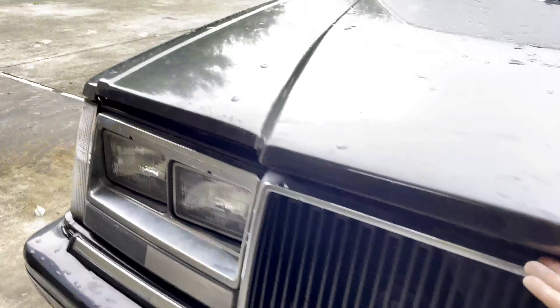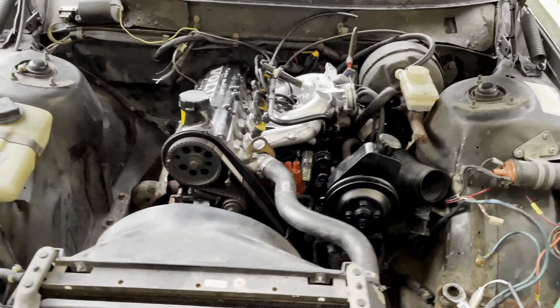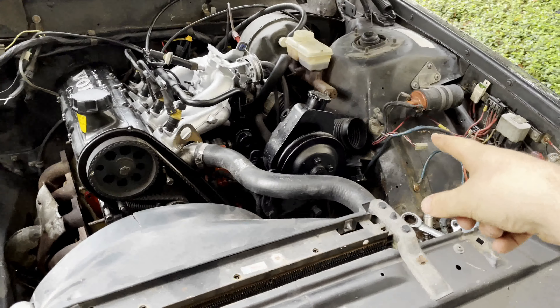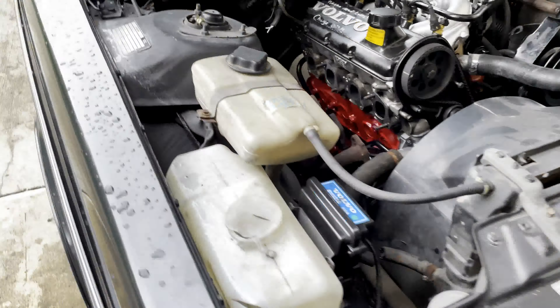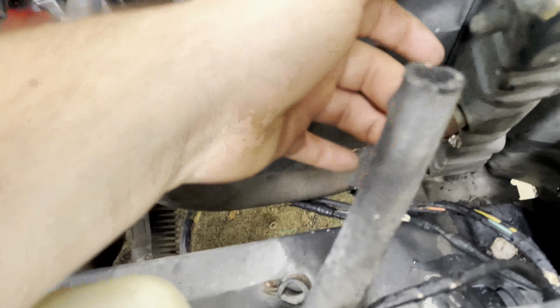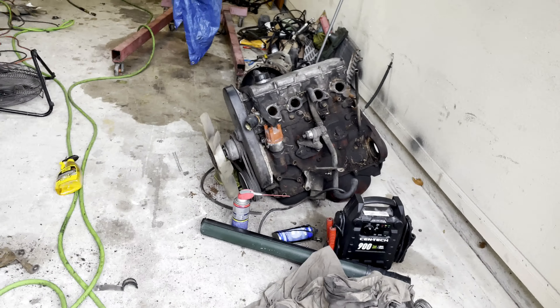Motor's in the car now. Just got done painting some interior pieces — they look like this. Still gotta paint this one piece, but it just freshens it up a little bit. I might do the doors — just this top piece — I'm not 100% sure.